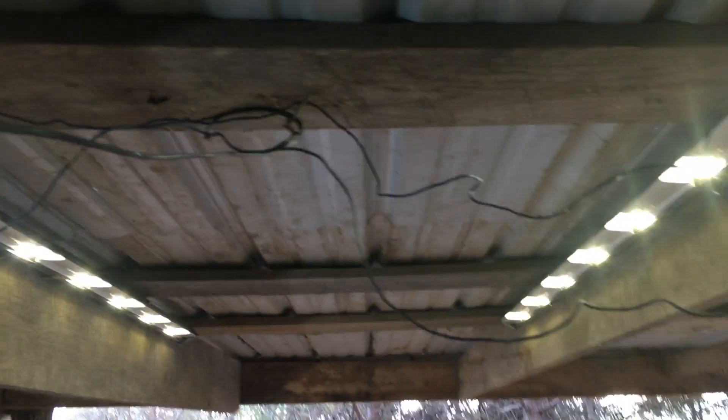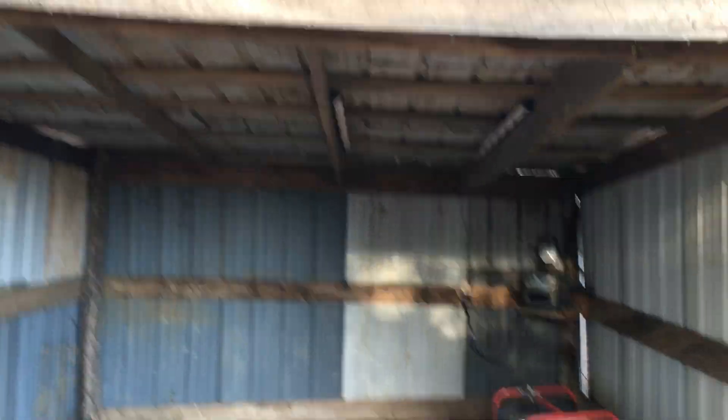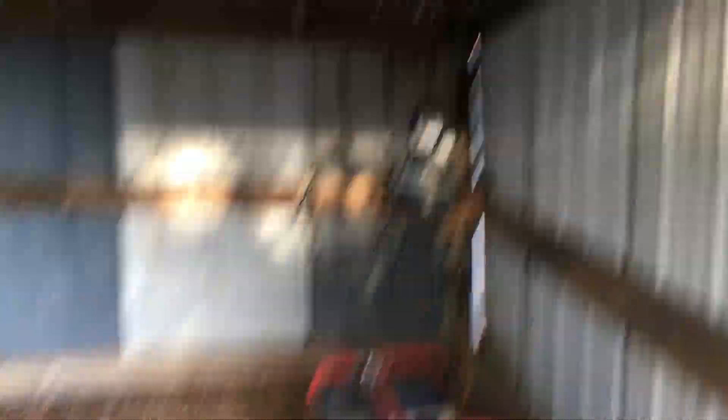We got some really bright LED lights in there. I did all the wiring by myself, in case you were wondering. We're hooking up the electricity today so I don't have to pull the generator every time I need to get work done in here.